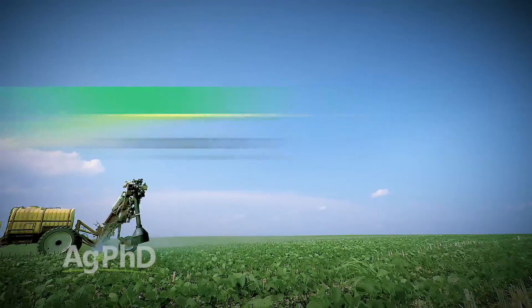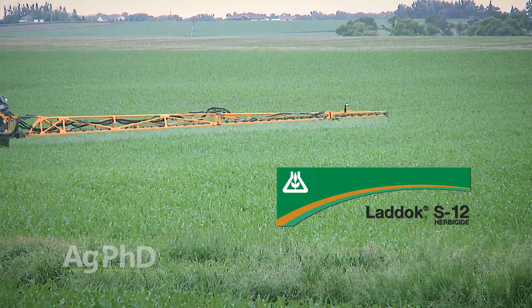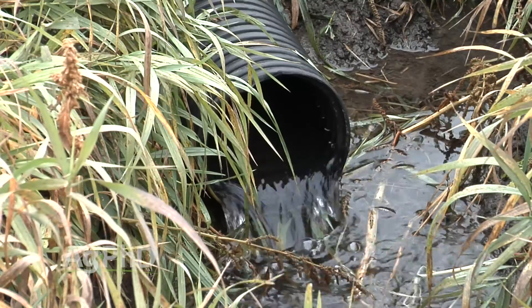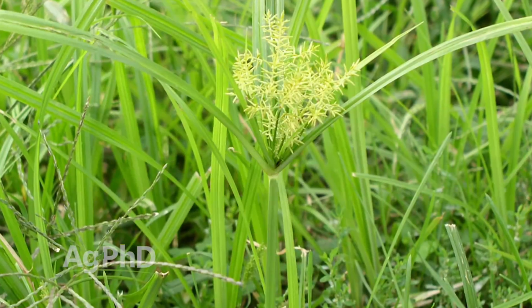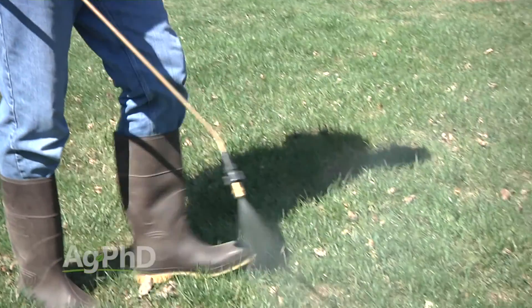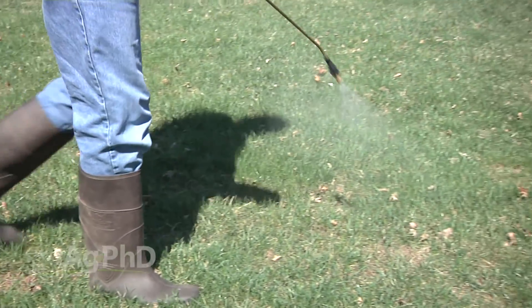There's also the combination of Basagran and atrazine called Laddok that can be used in corn. So there aren't a whole lot of options, but here's the good news: we don't normally see this in well-drained areas. Make sure you're fixing drainage, get good crop canopy, and generally speaking your yellow nut sedge problem will go away. Also, the same active ingredient that's in Permit is in lawn and garden products too, so you do have options if you get it in your lawn.